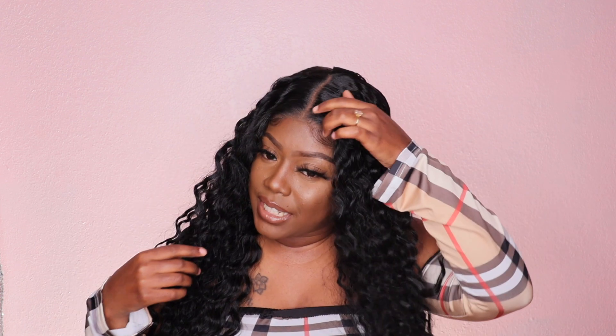Starting off with the pros: the lace is really, really bomb — it melts right into your skin and I really love that. The parting space is nice. This is just a parting space; it's not a 13x6, 13x4, or 4x4 — this is basically just a part unit. However, they did pre-plugs from the front all the way across, which makes the wig look all the more natural. I believe you can shift this unit but I am a middle part type of girl so I didn't feel the need. I think she looks really good in the middle, but if you're not a middle part girl, do your thing.